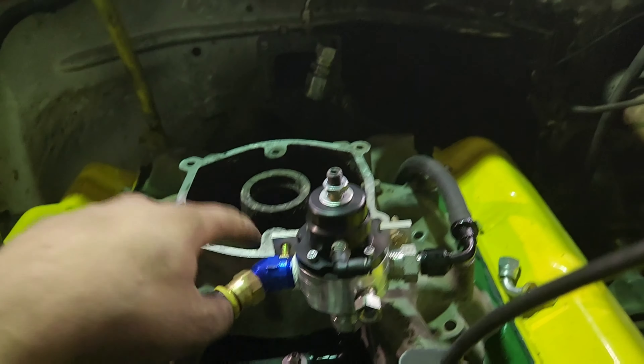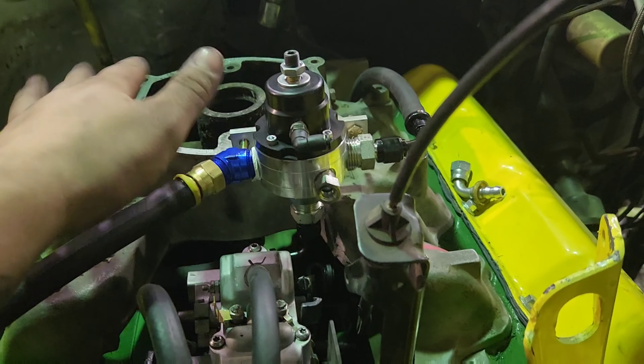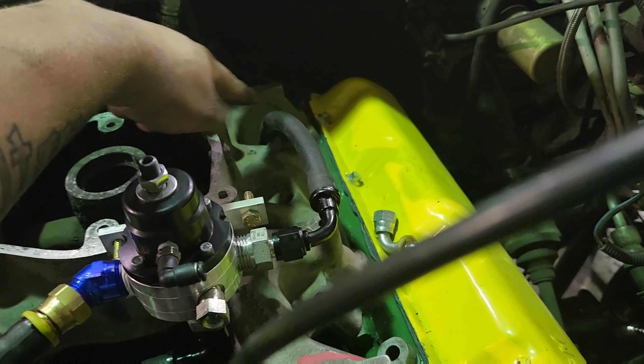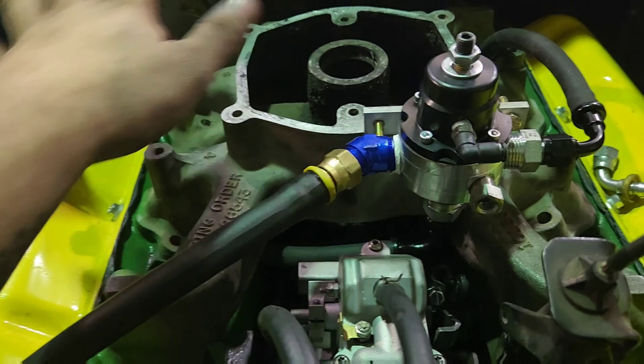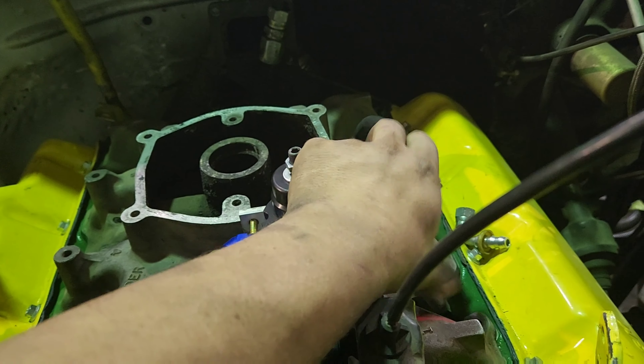Fuel in here — this is fuel out to the injection pump, which I'll pull the intake off and show you what's going on under the intake here soon. And this bottom fitting is the return, and it runs down — I'll show you what I came up with under there.